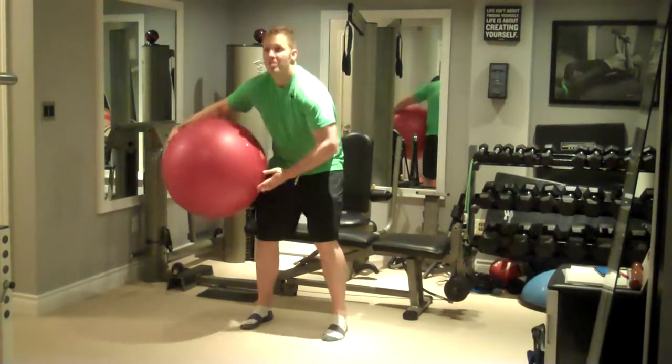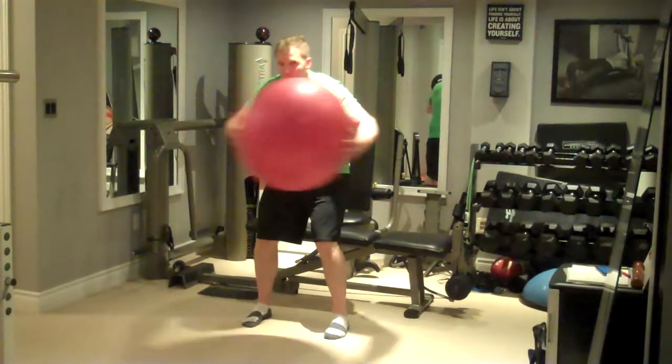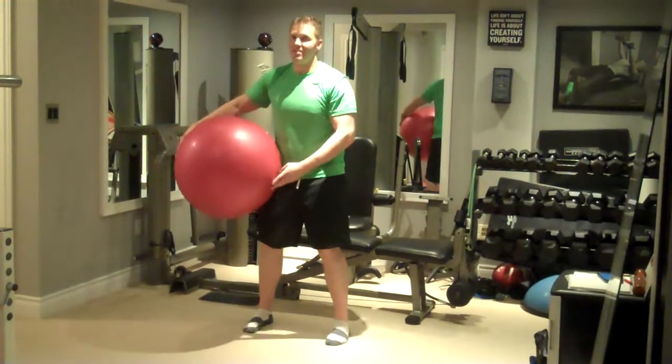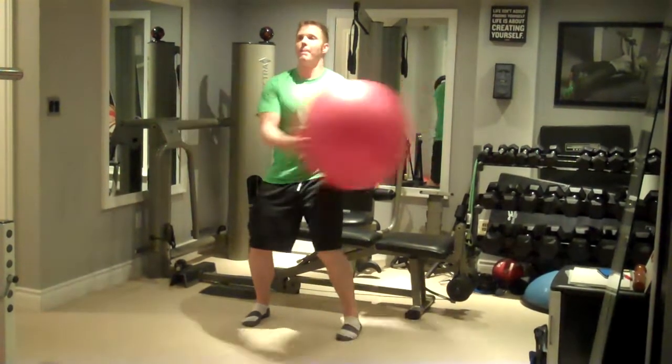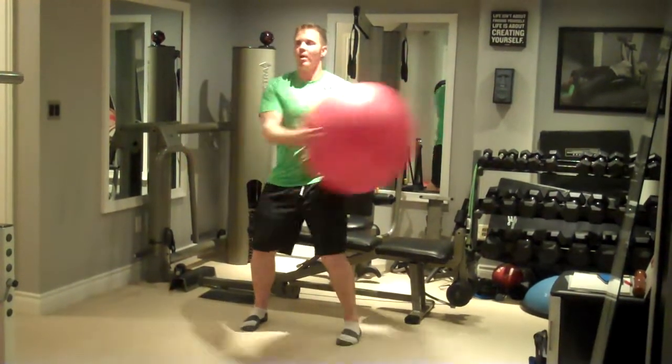Common form errors are to slouch forward and keep poor posture, which is less than ideal. You want to keep a very tall posture — imagine you're balancing a beanbag on your head and you don't want it to fall off.